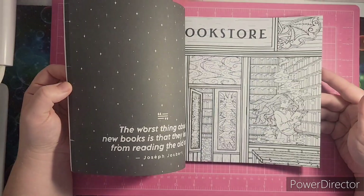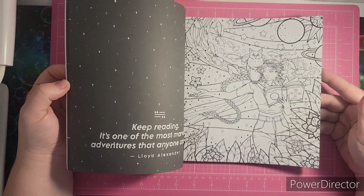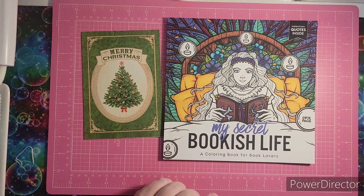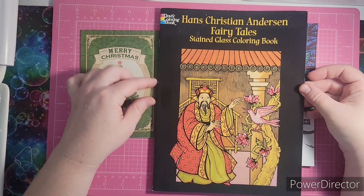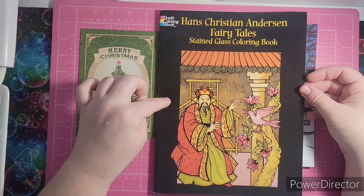The characters in it kind of remind me of anime a little, and I am excited to color in this book. She also sent me the Hans Christian Andersen Fairy Tale Stained Glass Coloring Book, and I love fairy tale books.